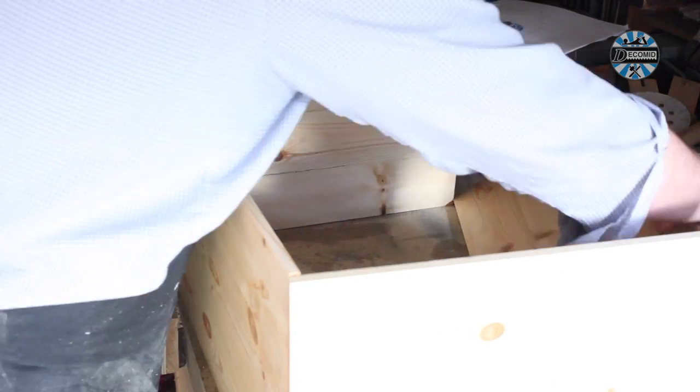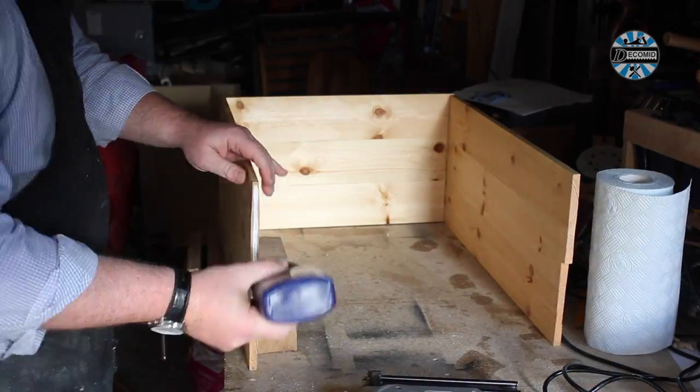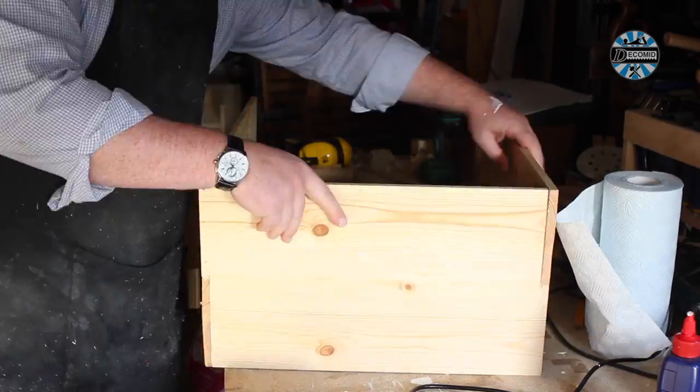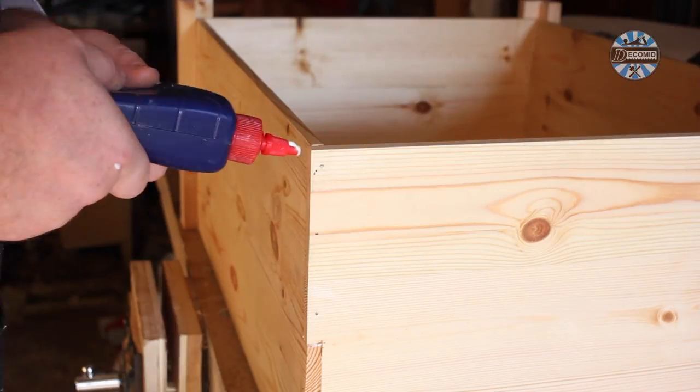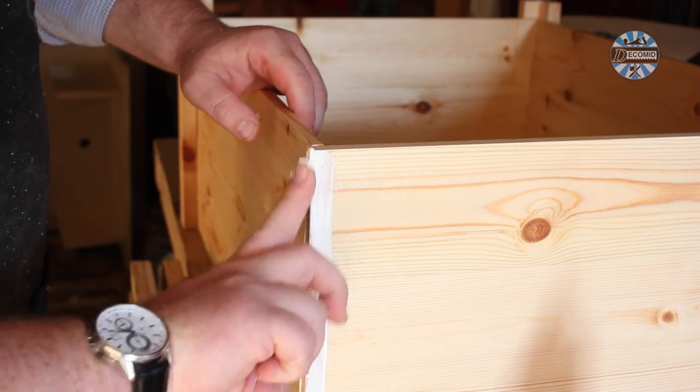A quick test fit shows the box will work well. To fix the box together, I'm gluing into all the contact surfaces of the joint, and then following up with a few brads to keep things tight while the glue sets. Once ready, the legs need similar treatment to the corner joints — gluing and then nailing for security.